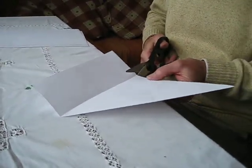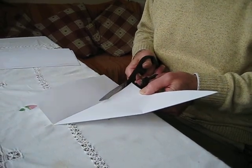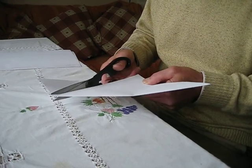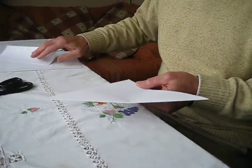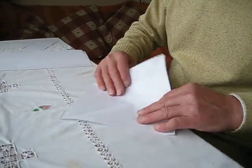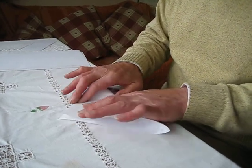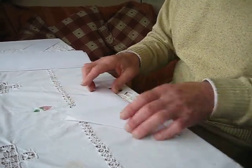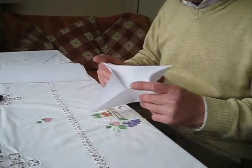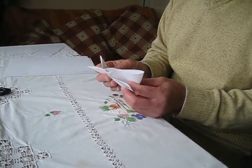This bit eventually becomes a tail. So we're left with a square piece of paper which we're going to fold both ways. That's all these four sides — that's the tricky bit, isn't it? Yeah, together.